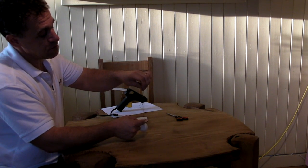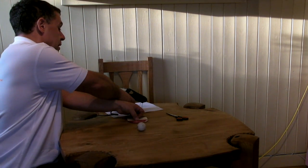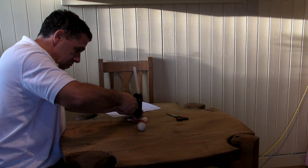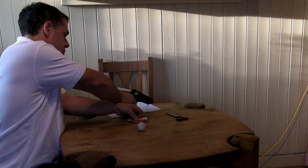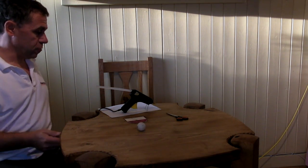Once the cotton has set and it dangles nicely from the ping pong ball, you need to measure the cotton so that you've got about 15cm from the top of the ping pong ball to the top of the cotton. At the 15cm mark you then need to stick the cotton onto the protractor. Again, I'm going to do this with a hot glue gun but tape will do just as well. Then just let it set for a few minutes before we trim it off.